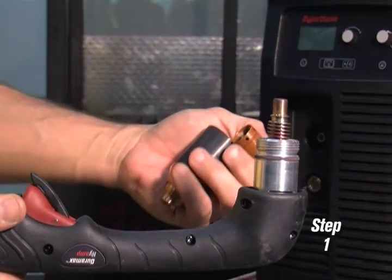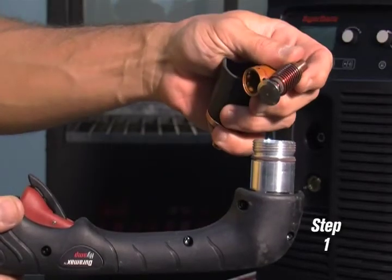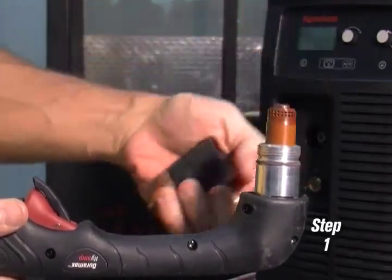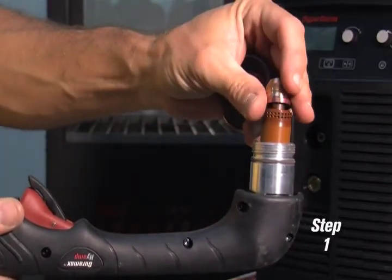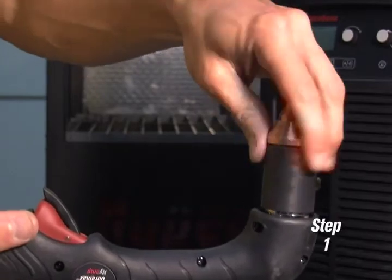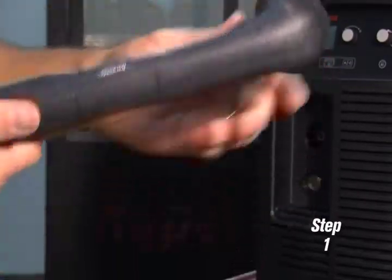First, install the consumables in the torch by screwing the shield onto the retaining cap, inserting the electrode, followed by the swirl ring, and then the nozzle. Screw the retaining cap on until finger-tight. There will be a gap at the top to allow for proper airflow.